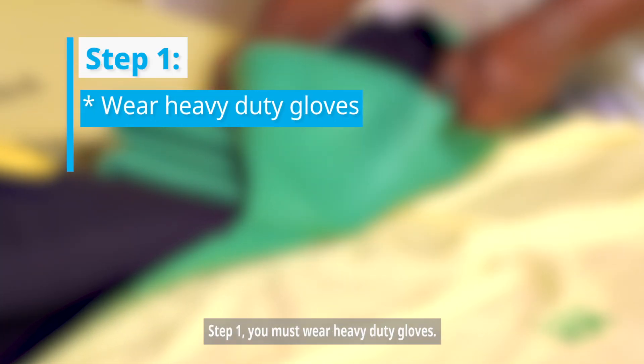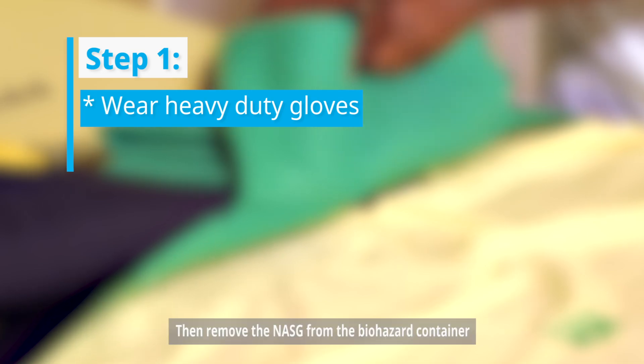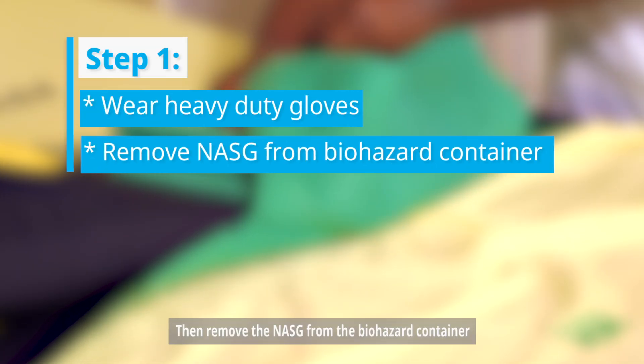Step number one: you must wear heavy-duty gloves and remove the nasig from the biohazard container.